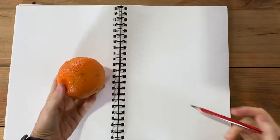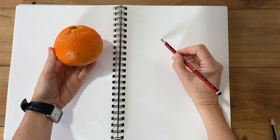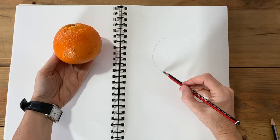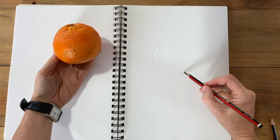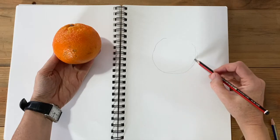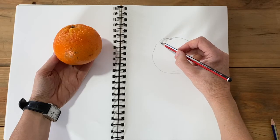The most important thing to know about contours is that a contour is not an outline. So even an outer edge of something needs to be thought of with the understanding that the form itself moves beyond that edge. So this orange here obviously doesn't end at the perceived edge — it continues around to the other side.